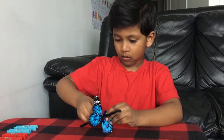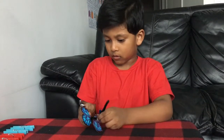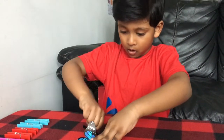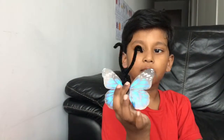Put the pipe cleaner through the small hole which is on the butterfly's head and then twist it around once. Like that. This is my butterfly — that's how it looks.